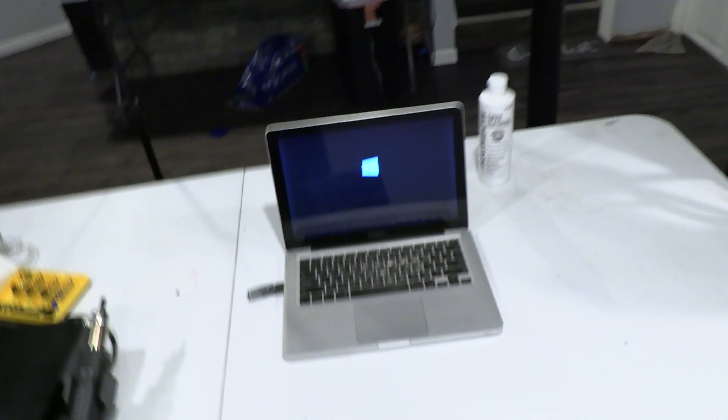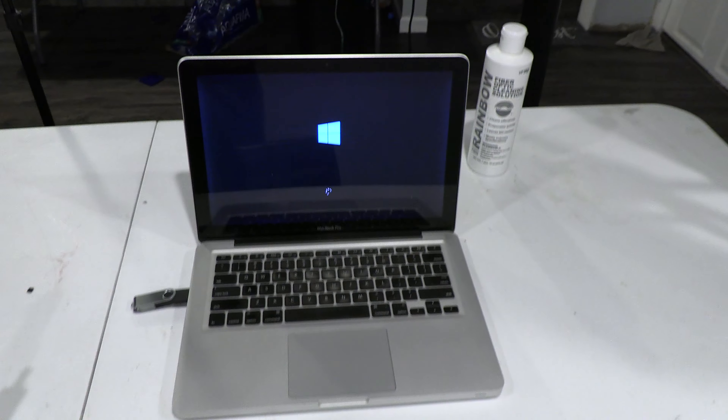We're booting Windows on a MacBook, because we can. Anyway, that's all I got for today — if you liked the video hit like, subscribe, and leave a comment.